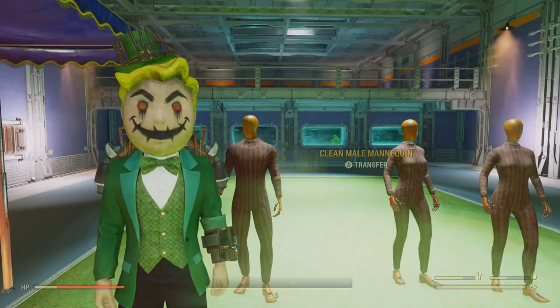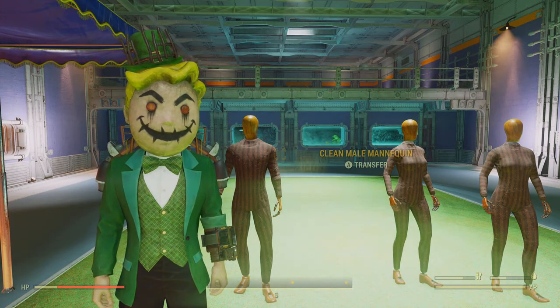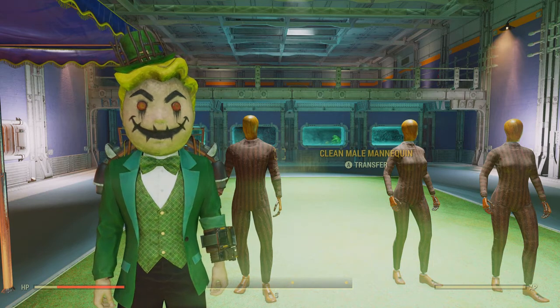The leprechaun — he's the evil one. Anyways ladies and gents, I hope you enjoyed this. If you like what you see, give me a like, give me a sub — you know it's always appreciated. Peace.